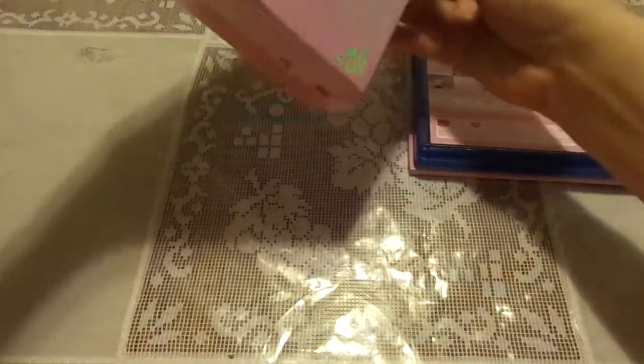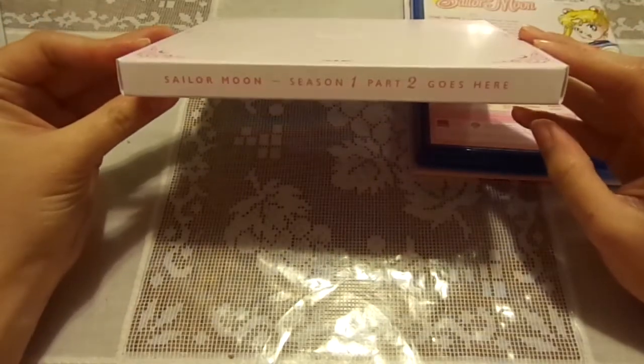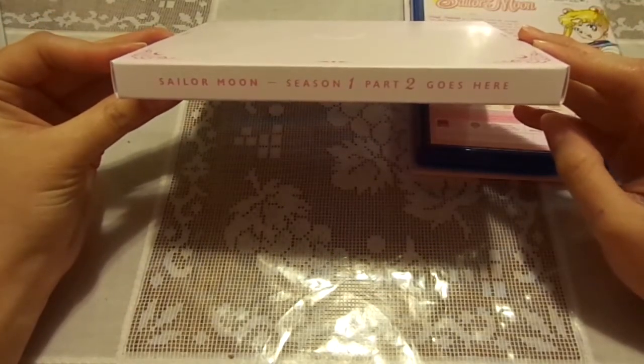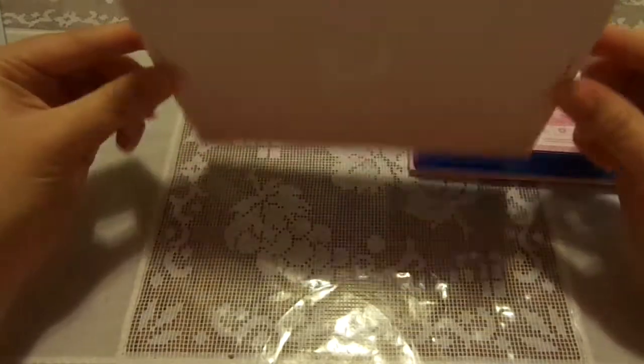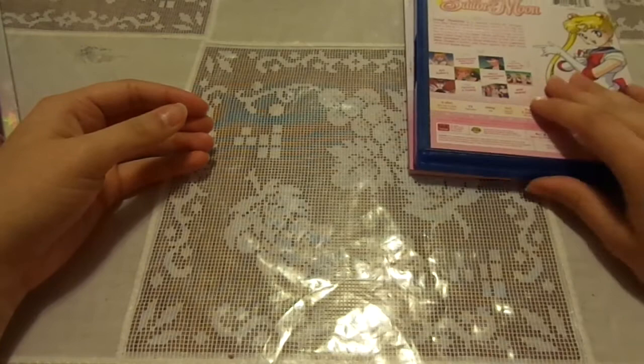And this — this is just a little box right here. And this is just a placeholder for the Season 1, Part 2, when it comes out later in February. So you can either leave it in the box, or you can just throw it away, and wait for Part 2 to come out.